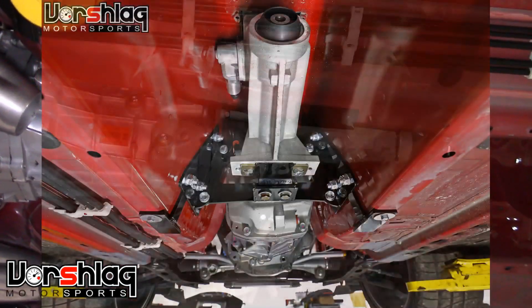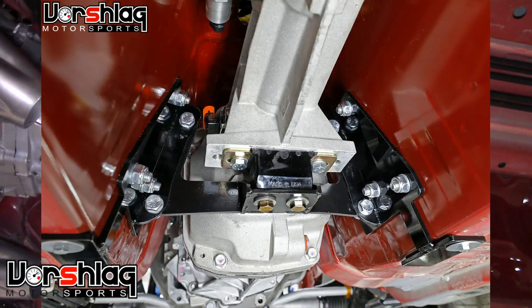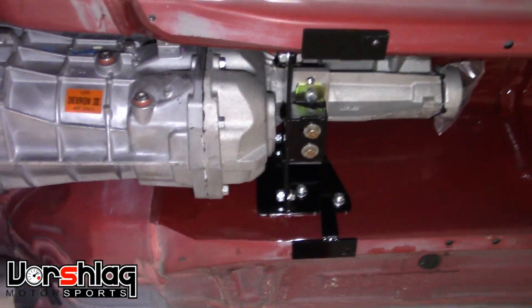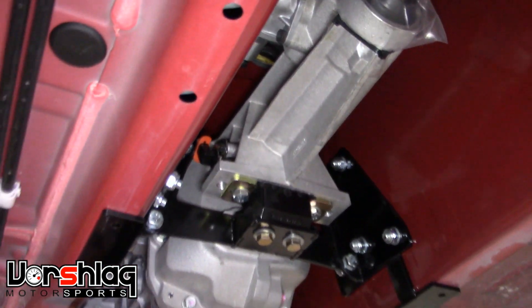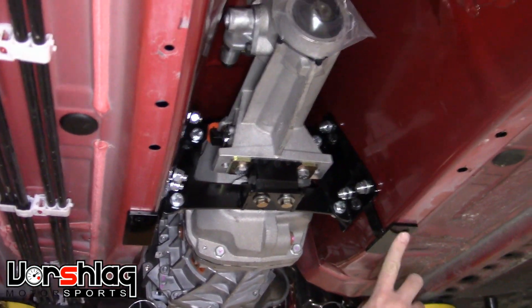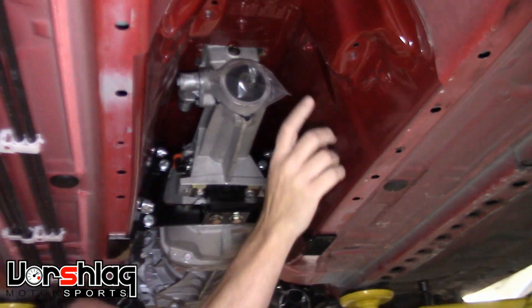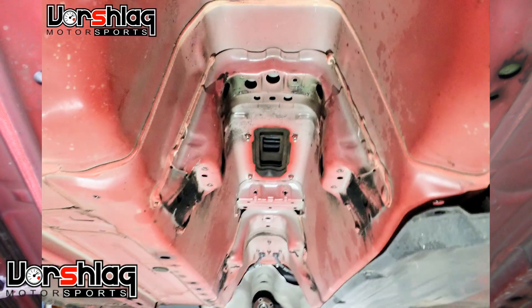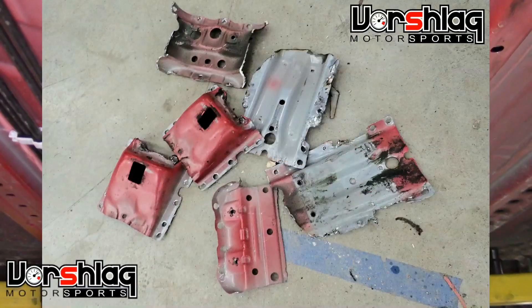We revised the crossmember in 2019 to have more exhaust clearance, but it's the same location. We also use a new transmission mount bushing that's better. These are locating holes in the chassis — you can put a bolt in there if you want. What keys this off the chassis is these two holes, and then there's some spot welds and another one of these intermediate stamped steel brackets you cut off to make room for this monster transmission.